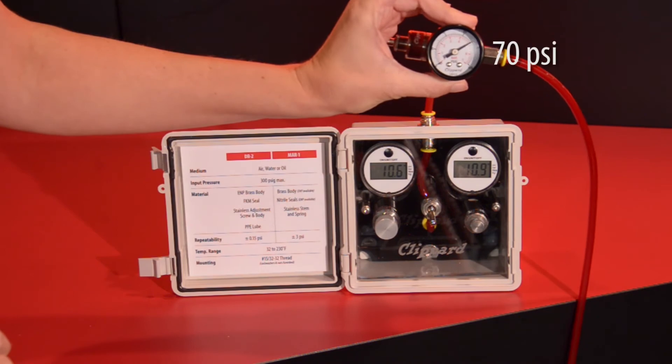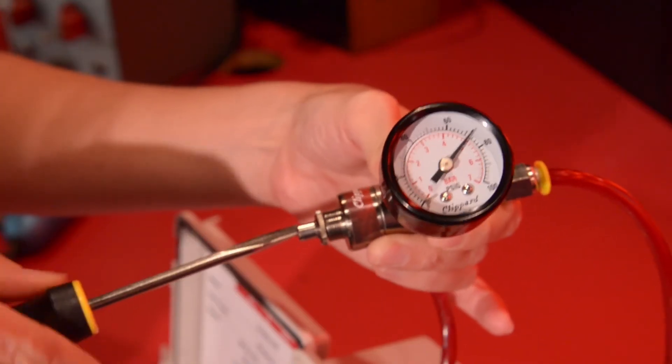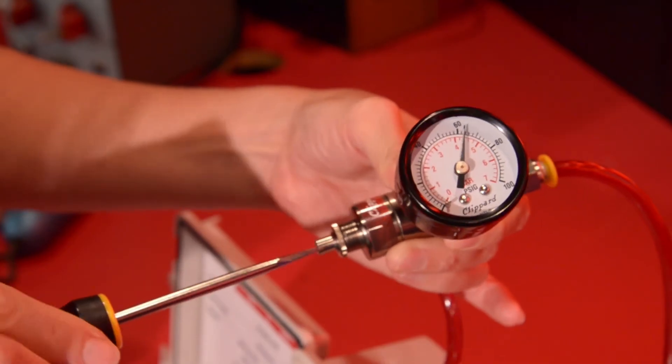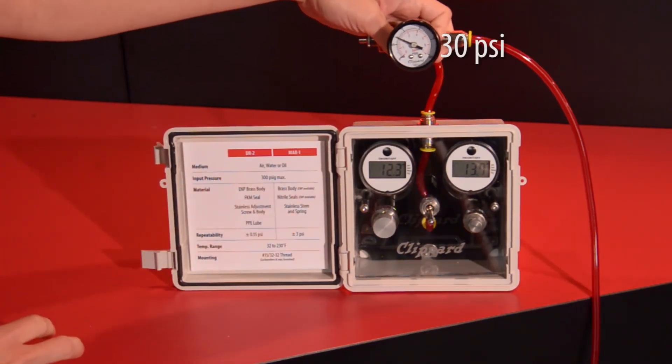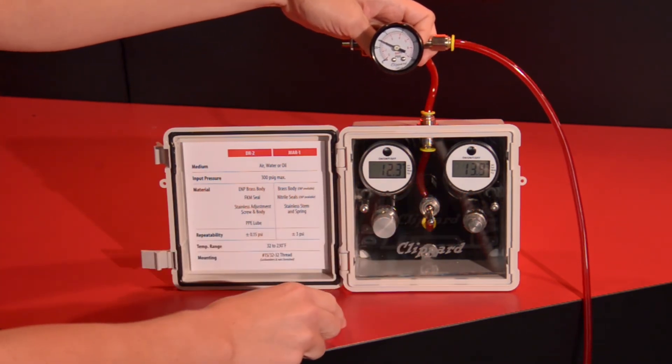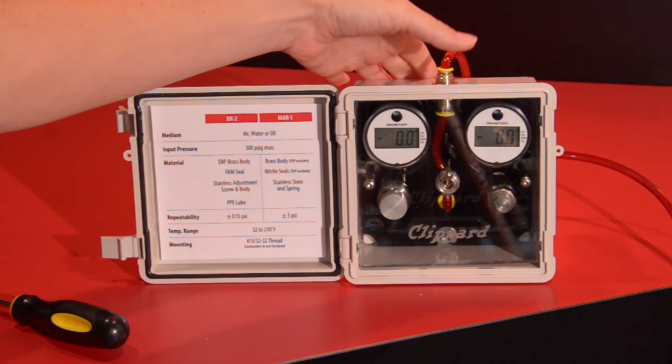When you have changes in upstream pressure. When pressure is turned off and back on.